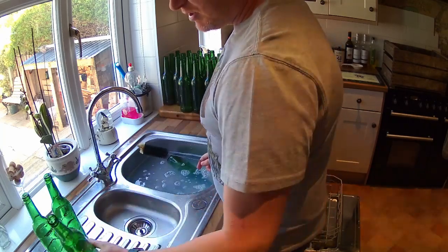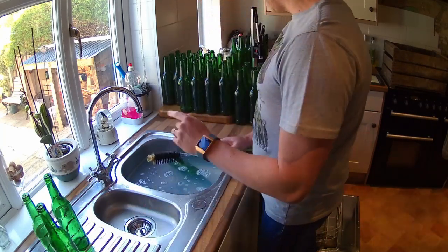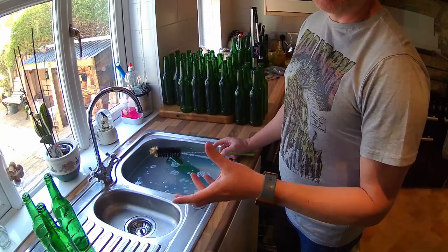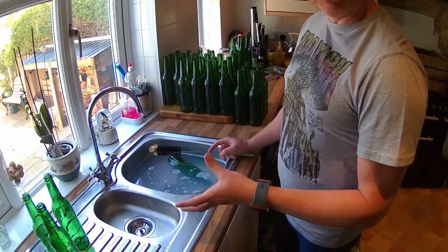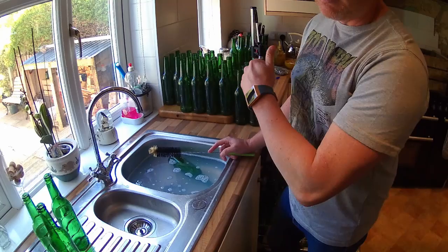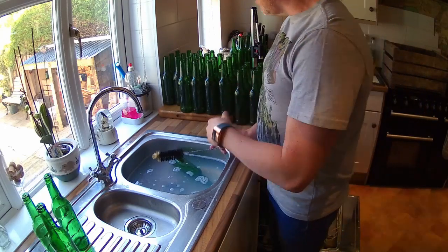The reason I use the dishwasher is because I can put it on the highest setting, and that heat setting should sterilise the bottles on their own. But what I do is a double sterilisation — I'll sterilise them in here and then I'll do them in the dishwasher, just to make sure.